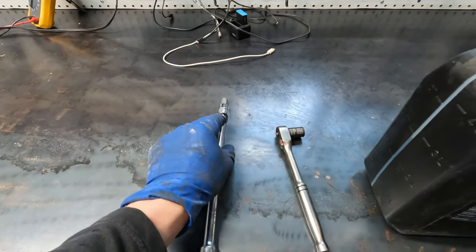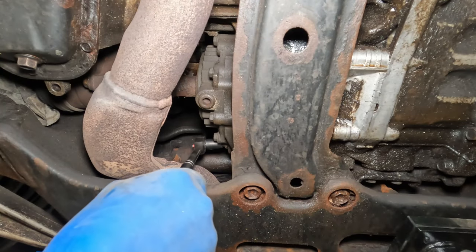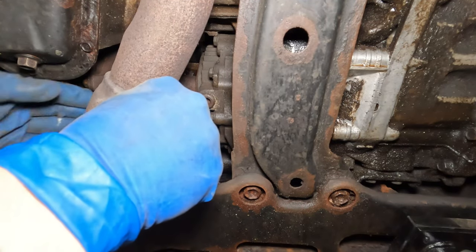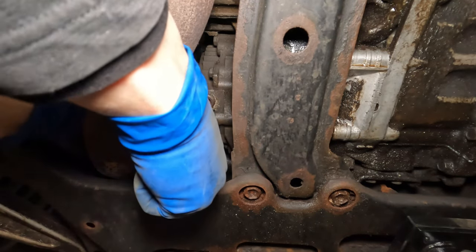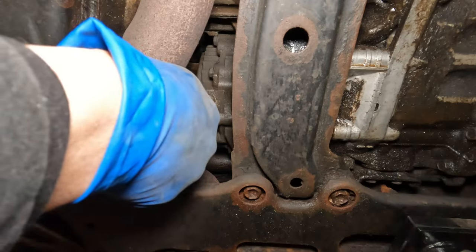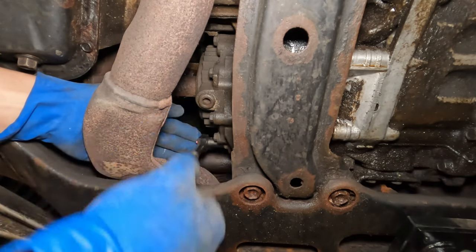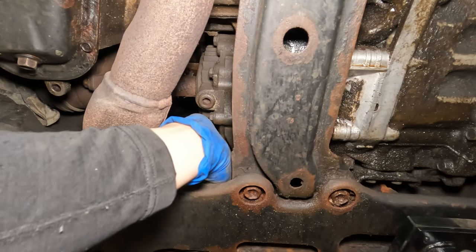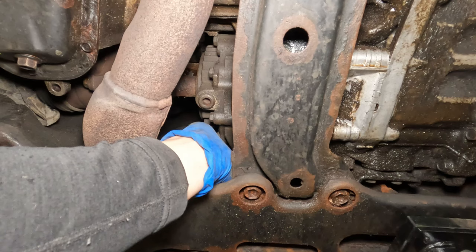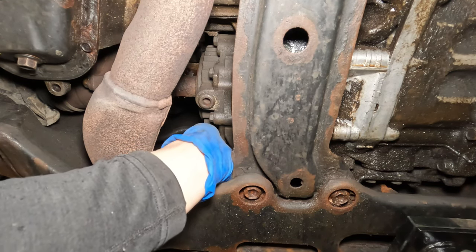I've got a 10 millimeter hex with an extension to make things a little easier, and then a 12 millimeter socket to remove the fill bolt. If you are just checking the fluid, you want to make sure that the fluid comes up to the bottom edge of the threads of the fill bolt.